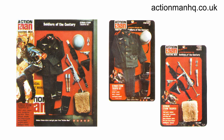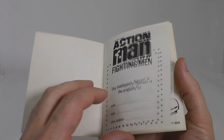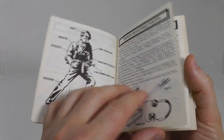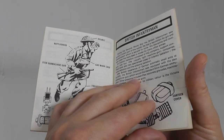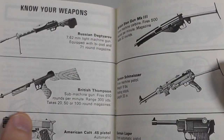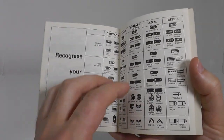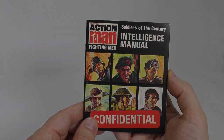These cards matched Hasbro's earlier GI Joe Soldiers of the World, with the exception of the Japanese outfit, which was never offered by Palitoy. Also included was this intelligence manual, showing line drawings of each soldier, with details of their equipment and an informative description. As a bonus, you are also educated on weapons, tanks, insignias, and Morse code. You never know when Morse code is going to come in handy.